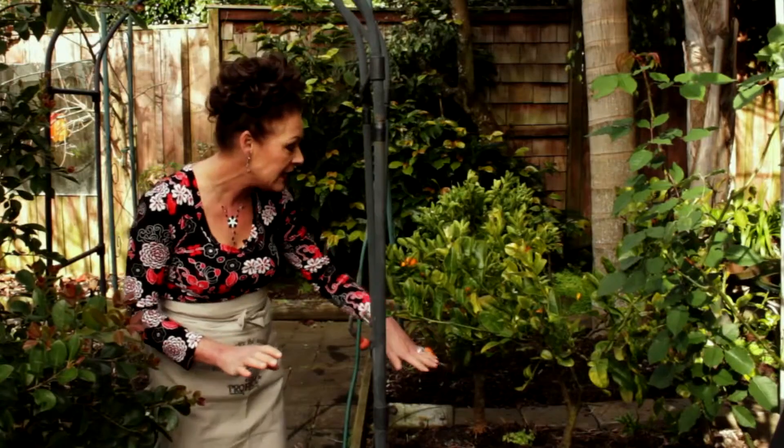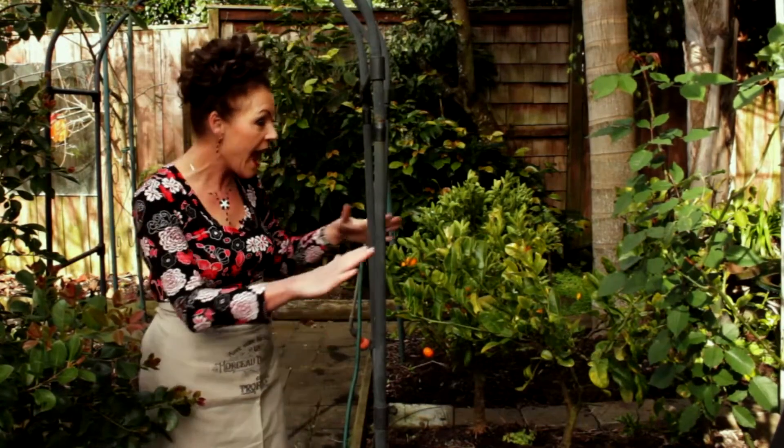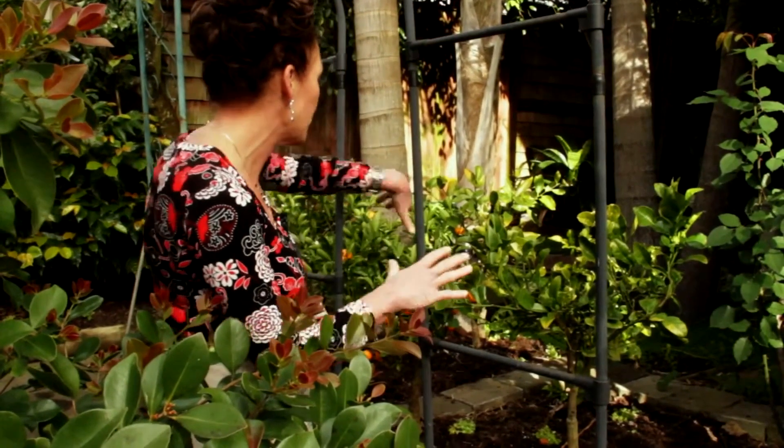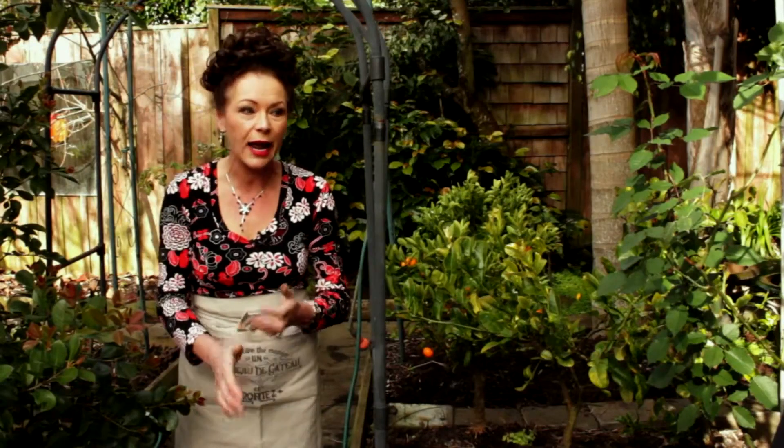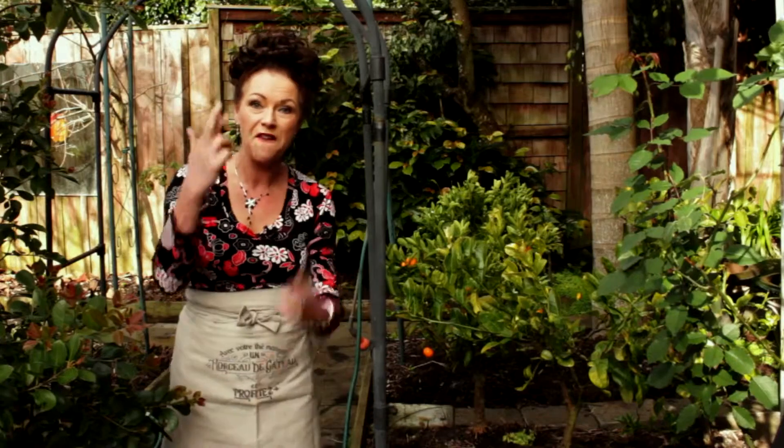The other thing I've done is underneath all of these lemons, I've planted pyrethrin because I get mosquitoes in my garden. I'm hoping it'll all look absolutely fantastic and pristine in a couple of months, so we'll come back and have a look at these in due course. Fingers crossed.